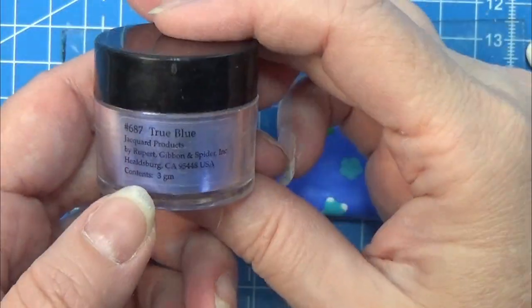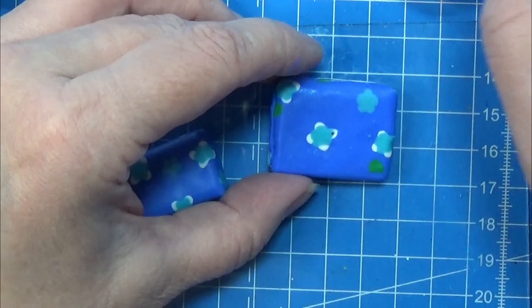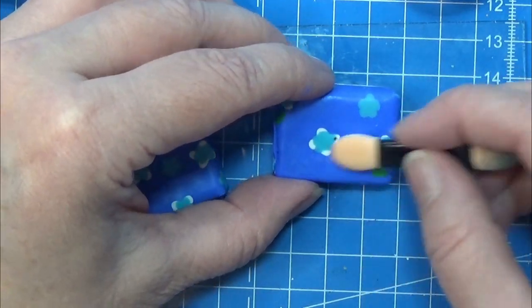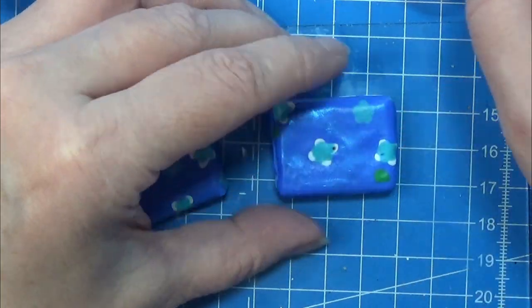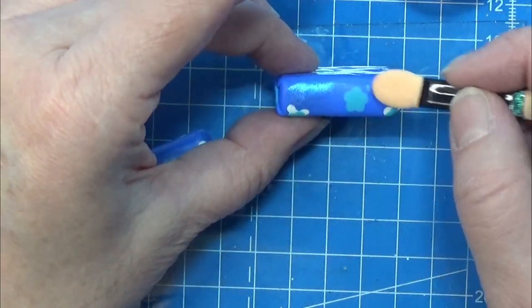I wrapped the small gift in the same way, and I'm using some pearl powder to make the gifts a teeny tiny bit more shiny — because why not?